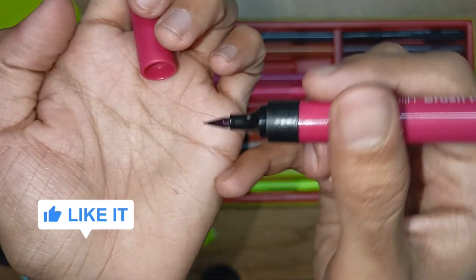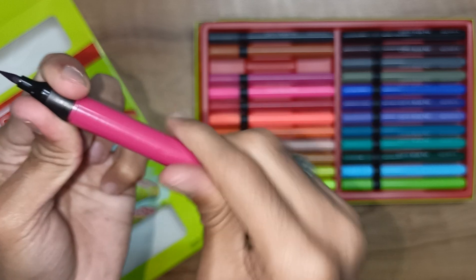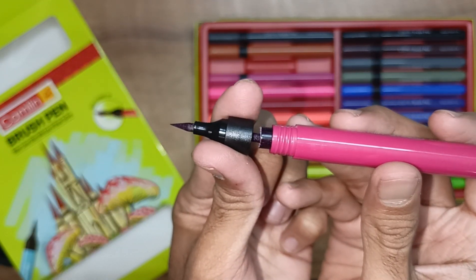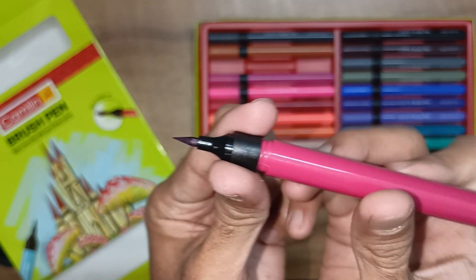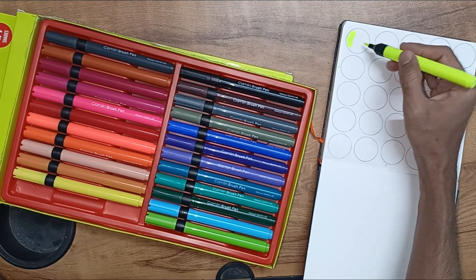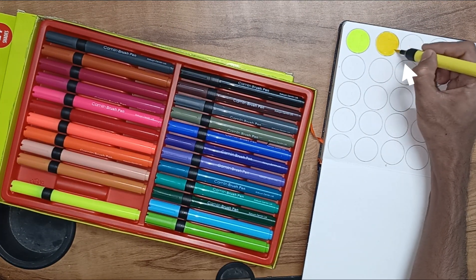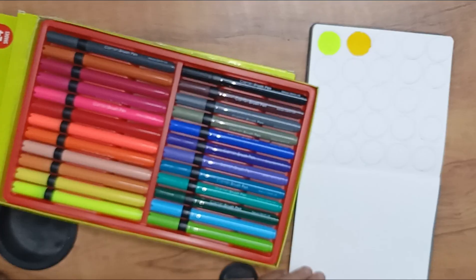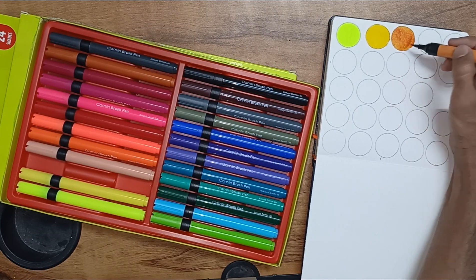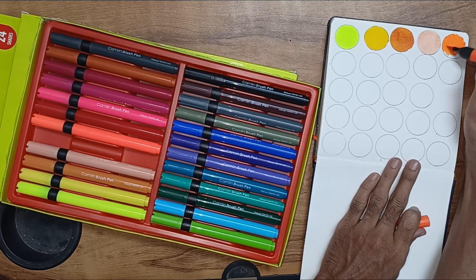How do you use the water colors in the brush? If you want to use that effect, you add more water. If you want to open it, you can save it. I am going to fill all the colors. I am using the Zensang art book — I will post it on my channel, check the link.